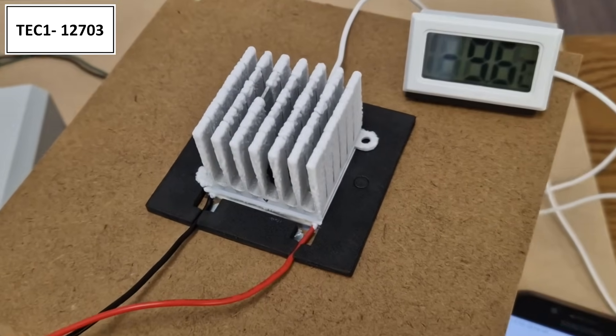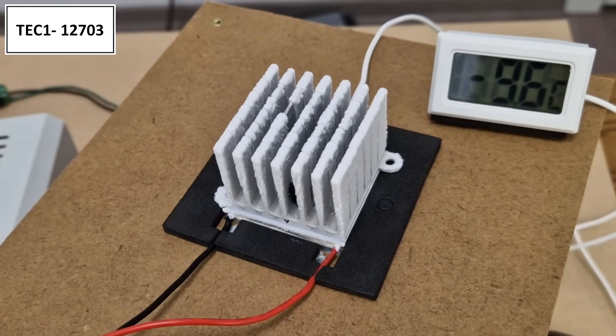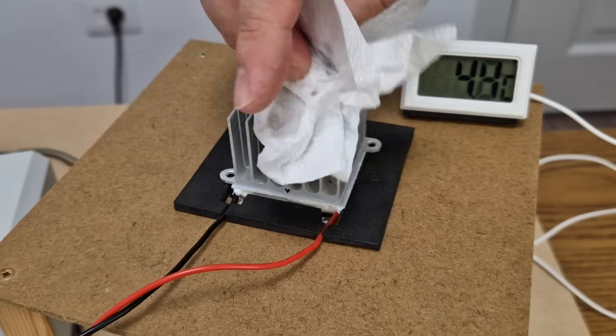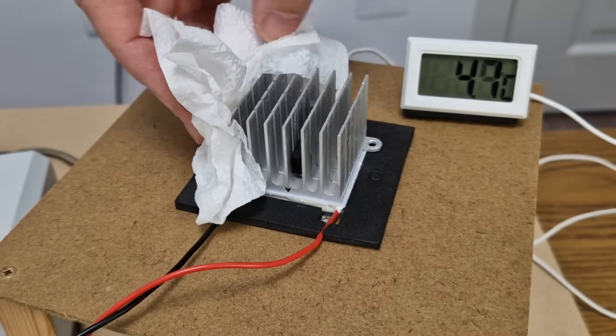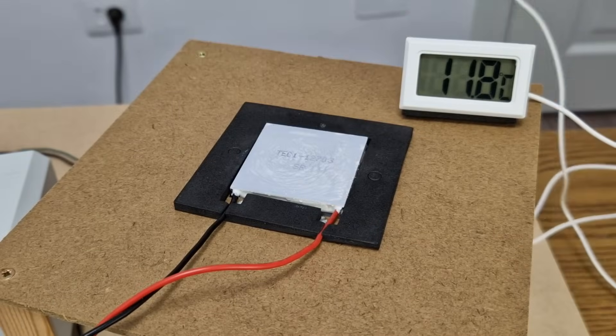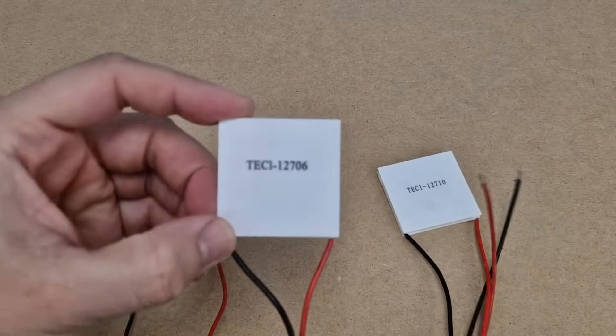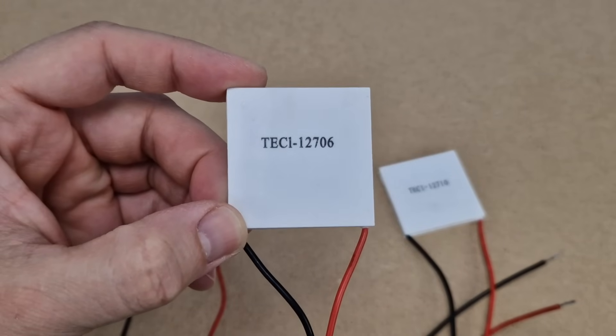This is how the cold radiator looks with the 03 module after only 30 minutes, powered with 9 volts. I made more tests with this module, which I will show you in a few minutes. For now, let's remove it and prepare the next Peltier module, which is one of the cheapest and most used — the 127-06.